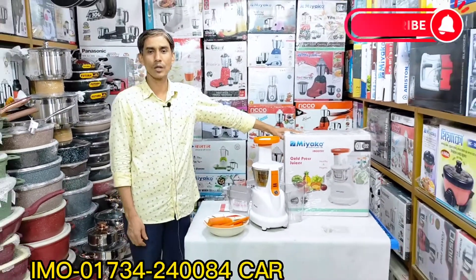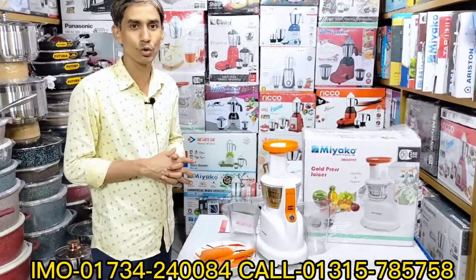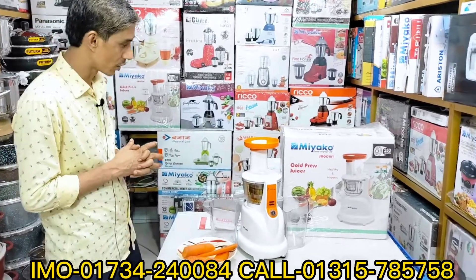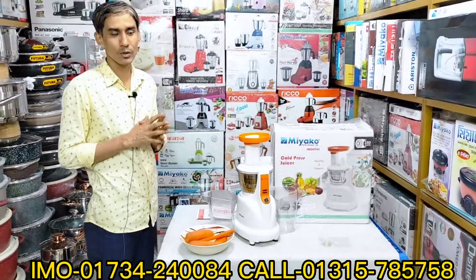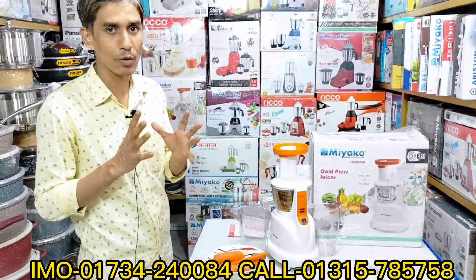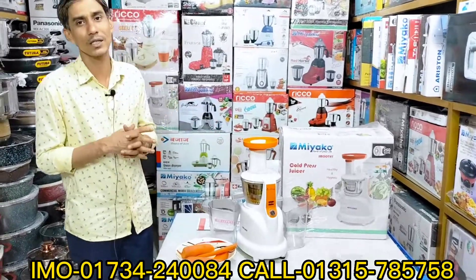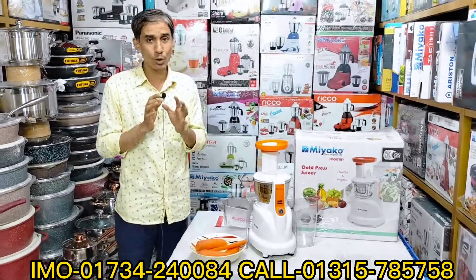Hello everyone, welcome back to Asha Guriya Bhallwassan. We made the best friends of our clients. I am happy to see you on our channel. We have seen our channel, and in our own personal experience, we are very proud.